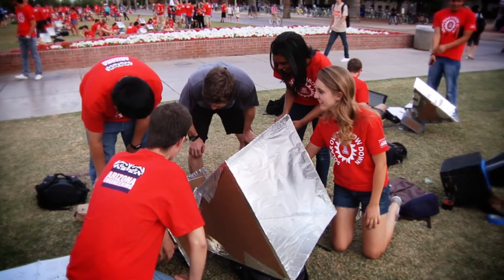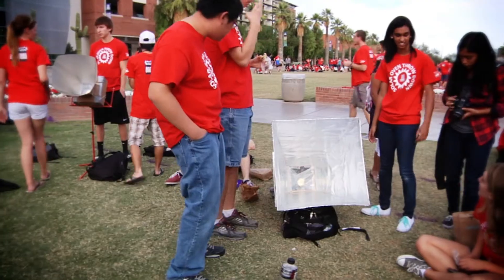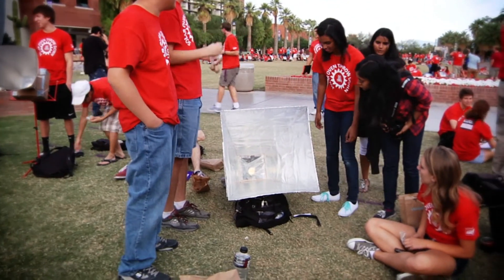We wanted a bigger window along with reflectors because that would get more heat into our oven chamber. Therefore, we decided a pyramid shape would maximize our window.